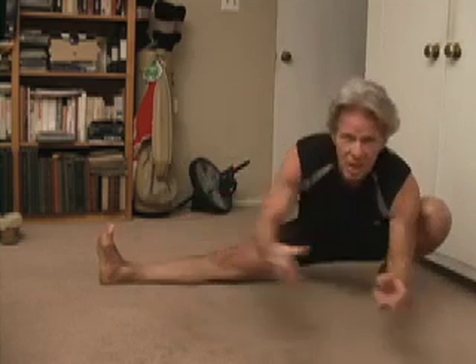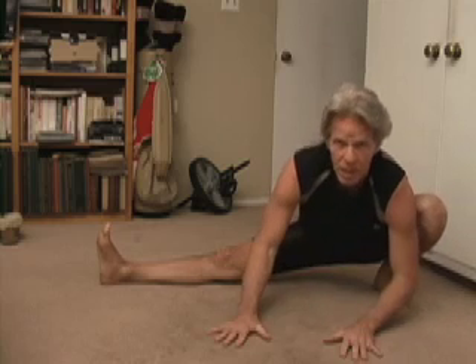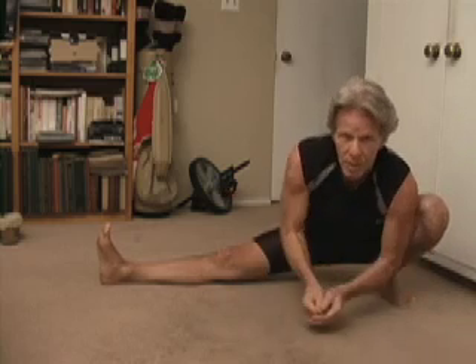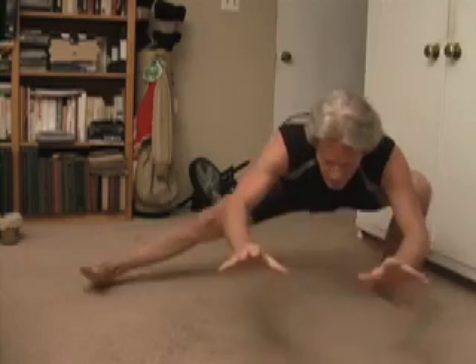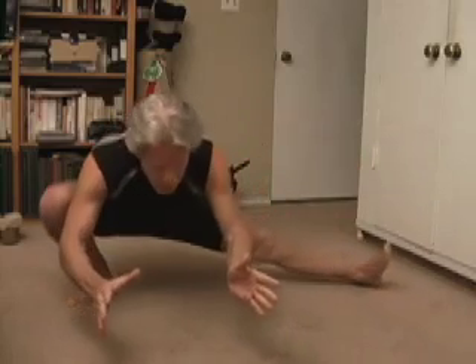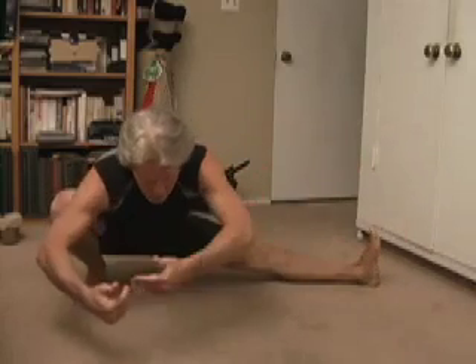Now when I change sides, I like to put a little bit of a balance element into it as well. So rather than support myself with my hands, I'm not going to touch the floor with my hands. I'm going to keep my hands forward and my weight forward and my hands up, and I'm just going to transfer from one side to the other, balancing just on my feet in between the two positions.